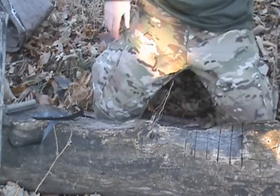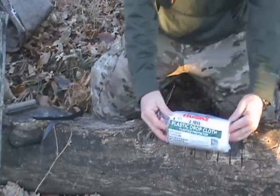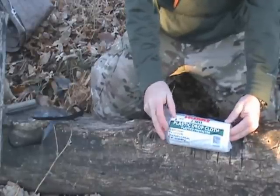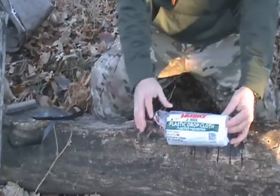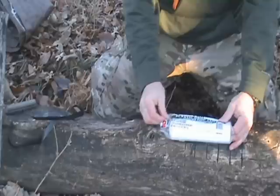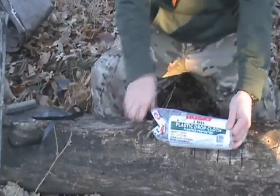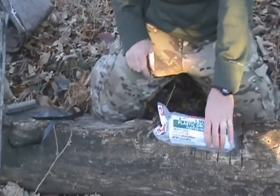Another option is just getting a plastic drop cloth. This one I got at Walmart for $2.97 — basically three dollars. You can have a piece of two mil material that's nine foot by twelve foot. This clear plastic can be used for a lot of different options also, so that's another good option to have.